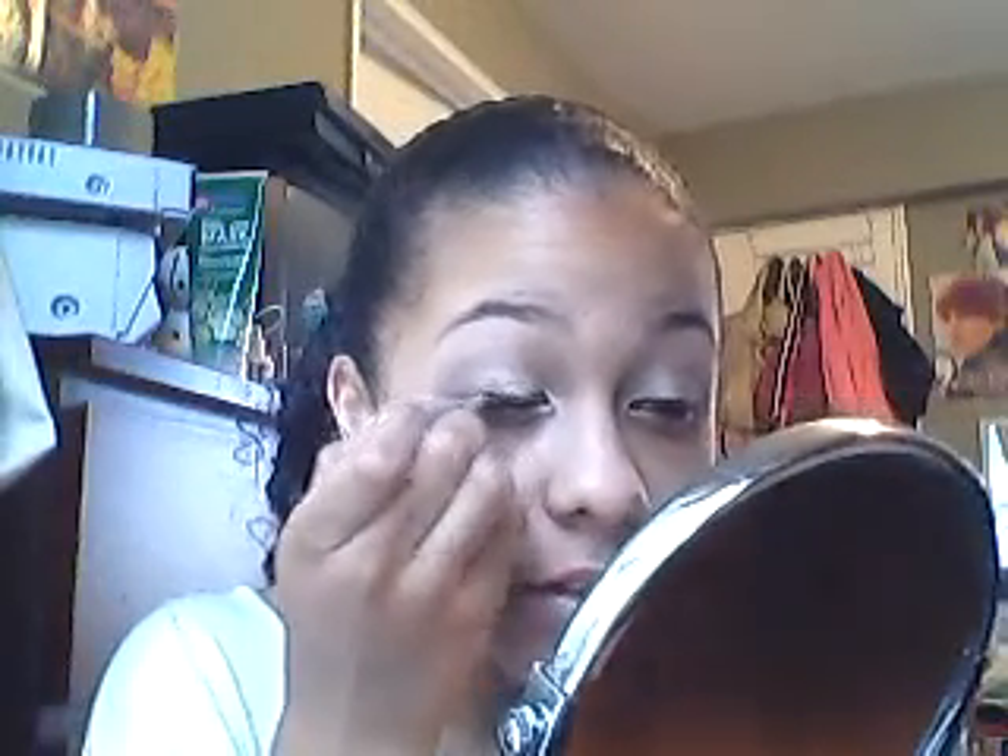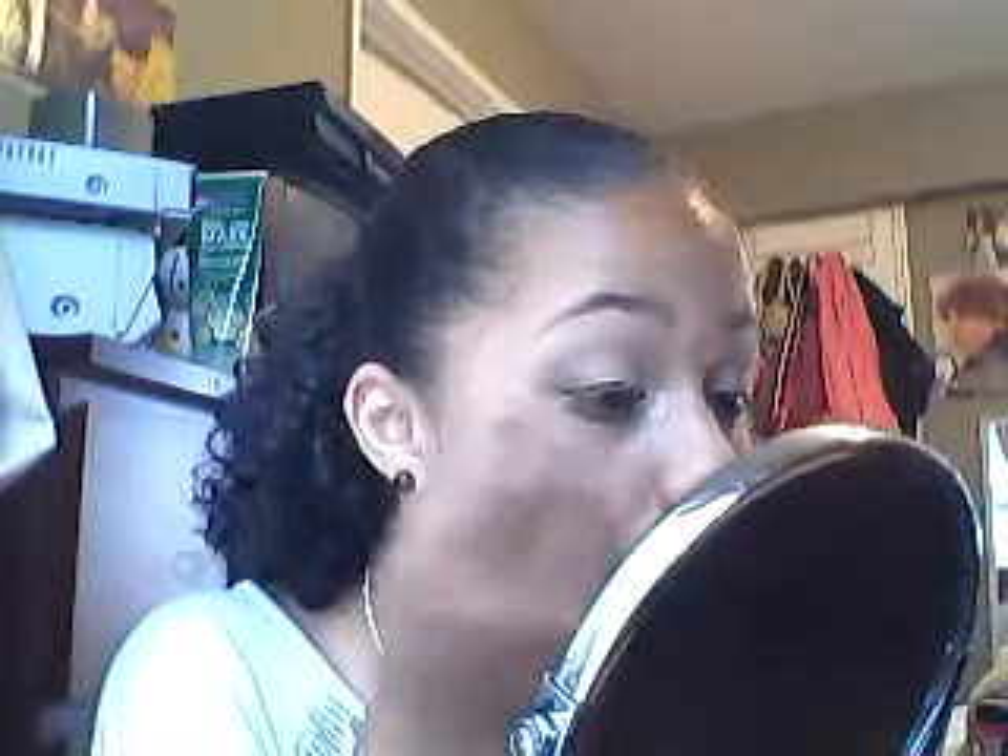Now I'm going to use some gel liner. This is Wet n' Wild gel liner in black. I'm going to take the brush that comes with it and do a thin line. Just do small, quick strokes, and you can do a little wing — that's kind of what I did on the other eye. This one is a little more thick than the other one, but that's alright.